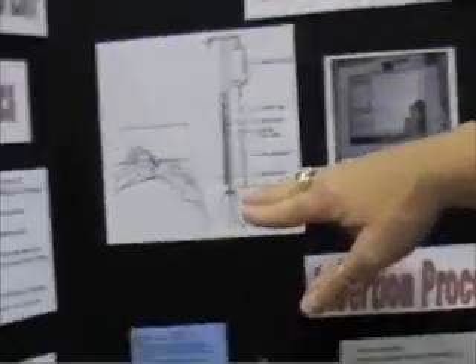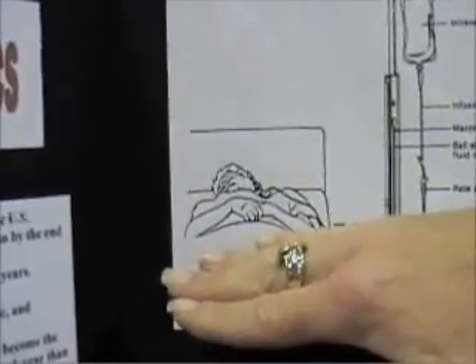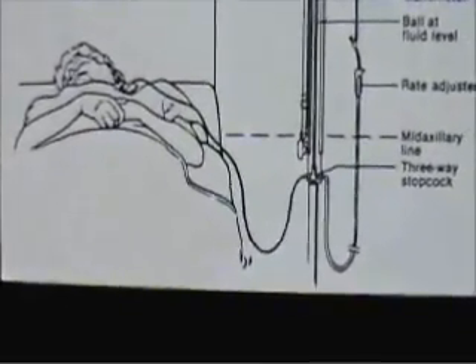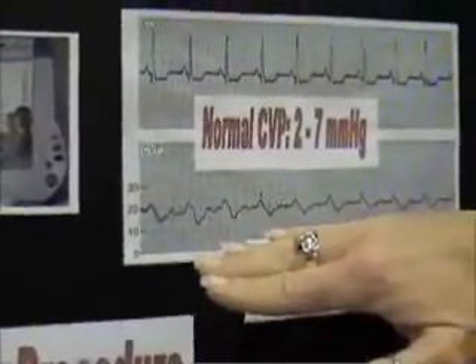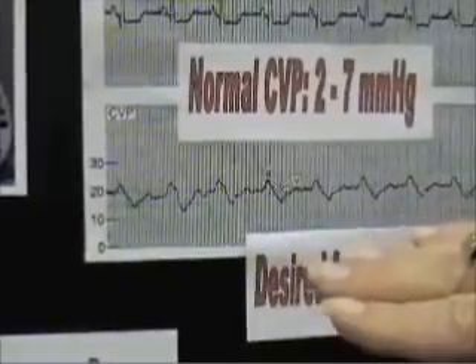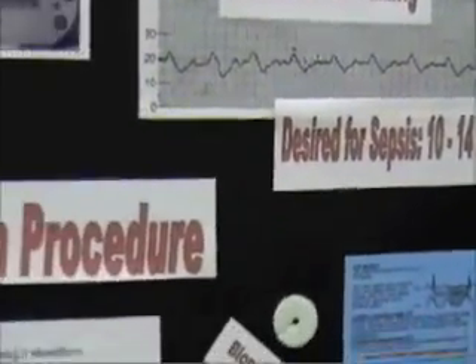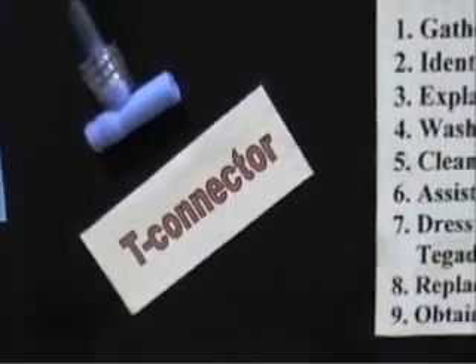We wanted to go over the CVP monitoring information. The picture here shows more the old-style, old nursing school way, but it's just to show you where the phlebostatic axis is on a patient lying down. That would be the transducer on the IV pole across from the phlebostatic axis. We laminated a quick reference card so nurses could wear it on the back of their badge and feel more comfortable having the steps right on their body to do it quickly.